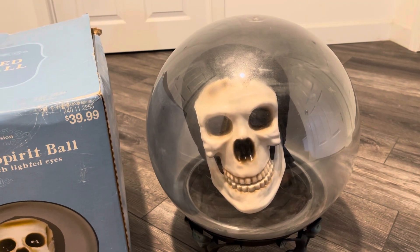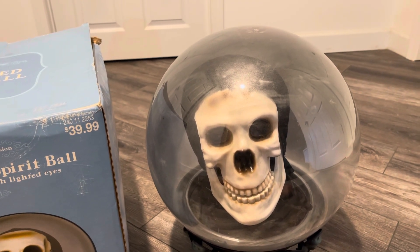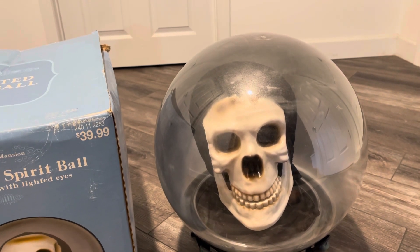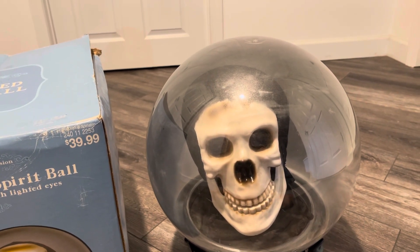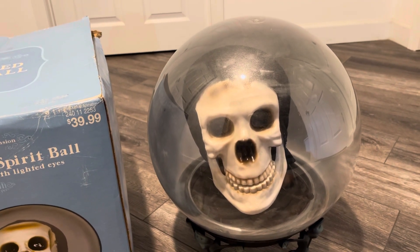Yeah, there he was. I'm not going to activate him again because I don't know if he has more phrases or not. Honestly, I have not been through all of them. He does have a lot — that might have been all of them, but I'm not too sure. On the box it even says 'lots of phrases,' so we'll just stop there.